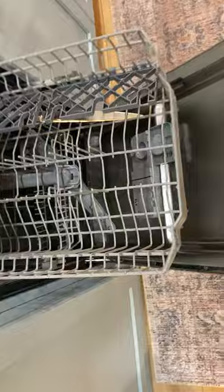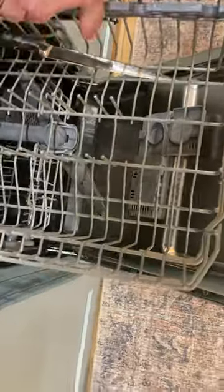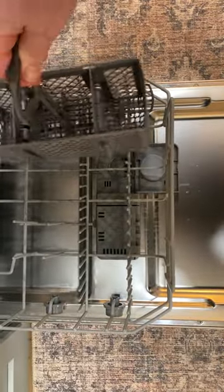Traditional sort of stuff goes in the top up here. In this case, we've got a knife that needs to be put away, which we will put away. And then below, we've got the pull-out tray silverware. This comes out fairly straightforward.